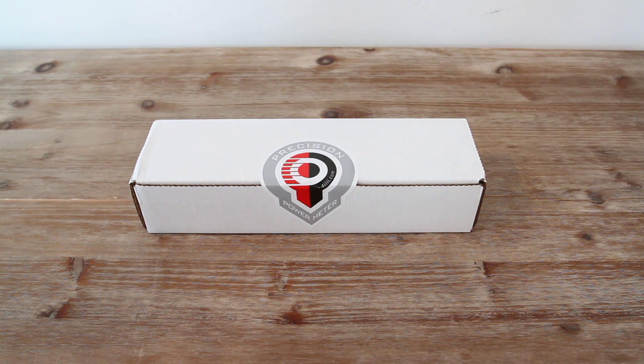Hello, this is Ray from DC Rainmaker. What I've got here today is the 4iiii Precision Power Meter. This is one of the newest power meters on the market. It was announced last fall around the Interbike time frame — it's fall of 2014 — and now it's just started shipping here in the last week. I've got one of the first units to come off the production line here.